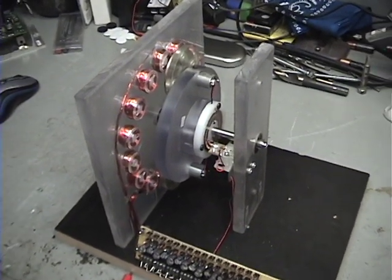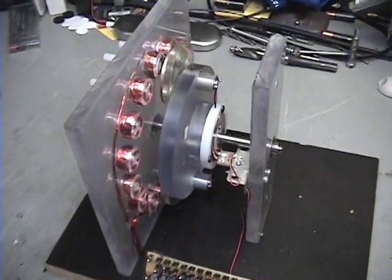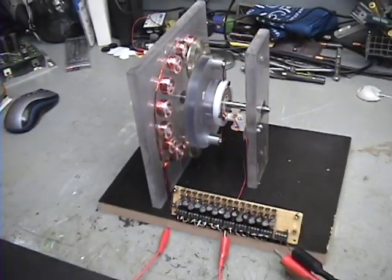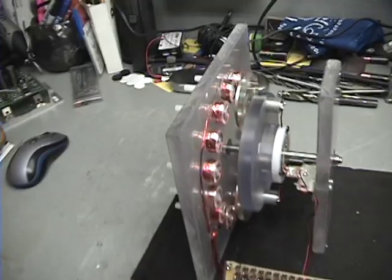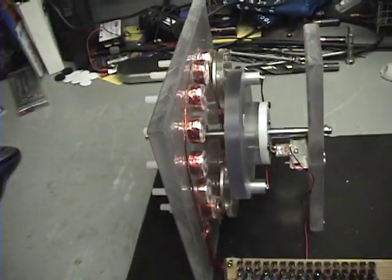Hello everyone, this is Russ G back at it again with the Infinity Motor Generator here. I wanted to tell you a couple things of what I did, what I've tried, and a few other things.